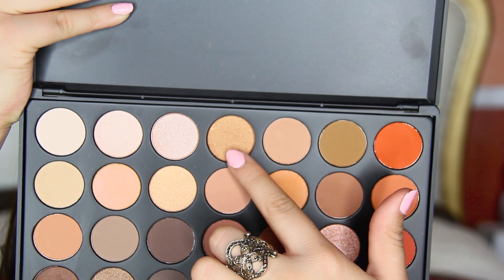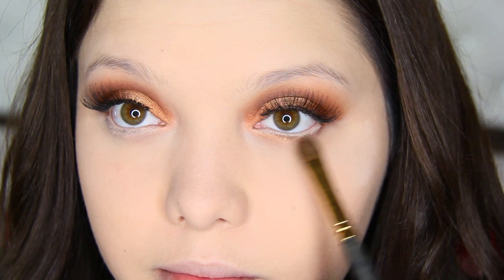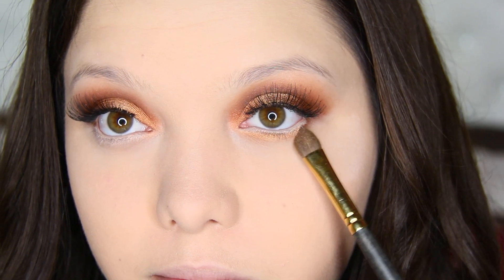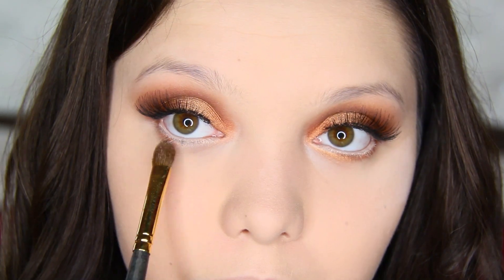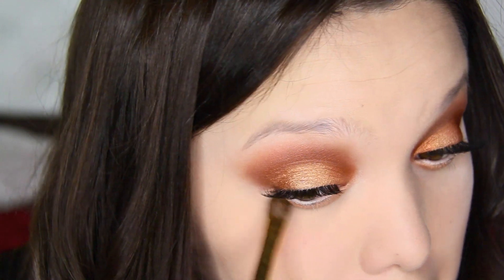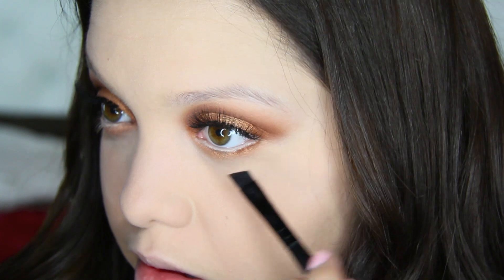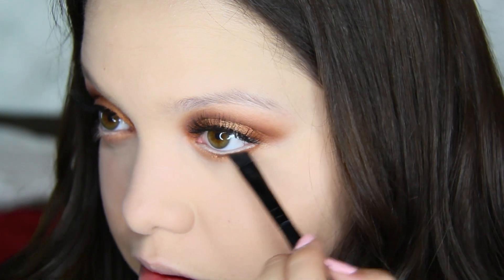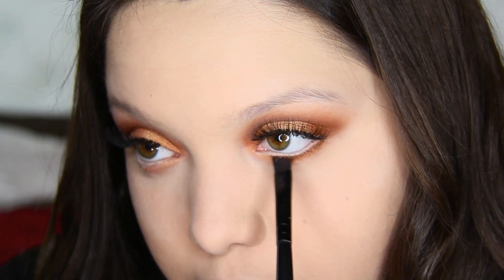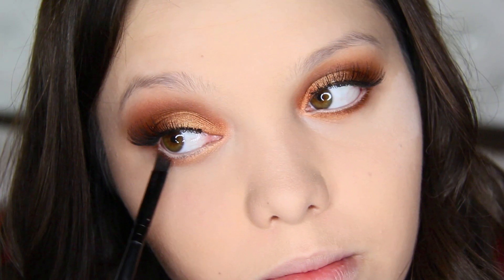I'm going to take that gold we used on the eyelid and apply this underneath the eye using my Smith 256 brush. Then I'm going to take that dark copper shimmery color we used on the crease and apply this on the lower lash line using my Morphe MB11 brush — just a thin line. I don't really want to smoke it out too much.